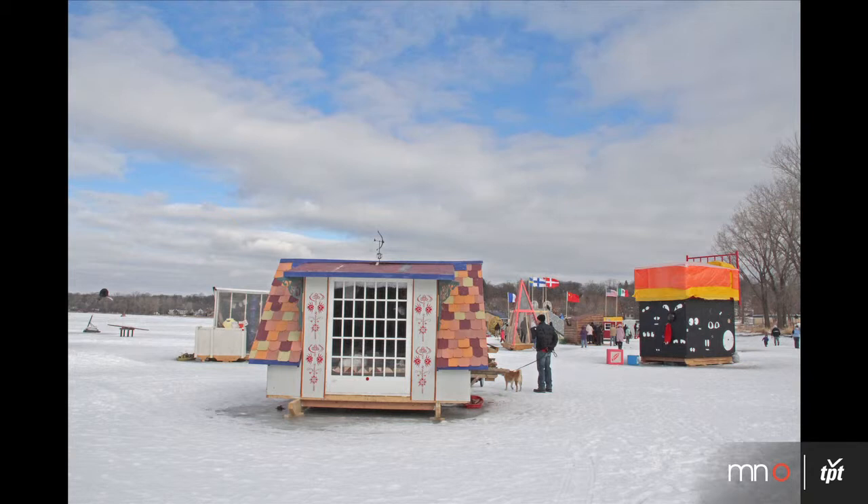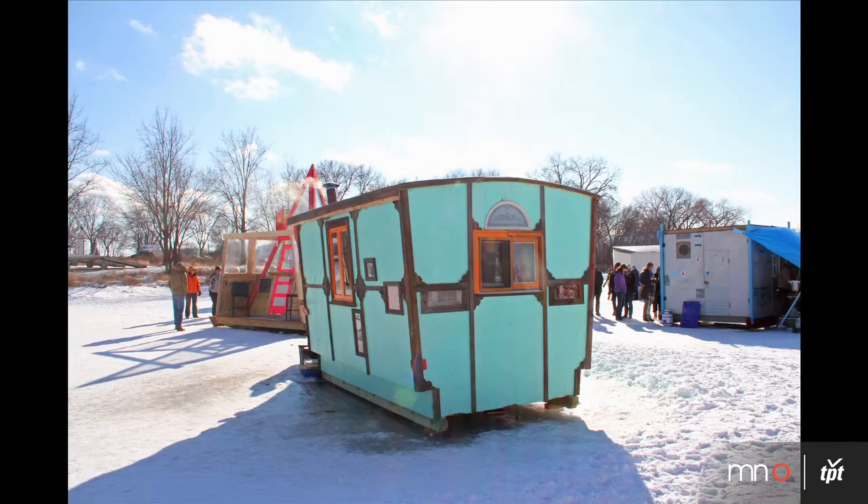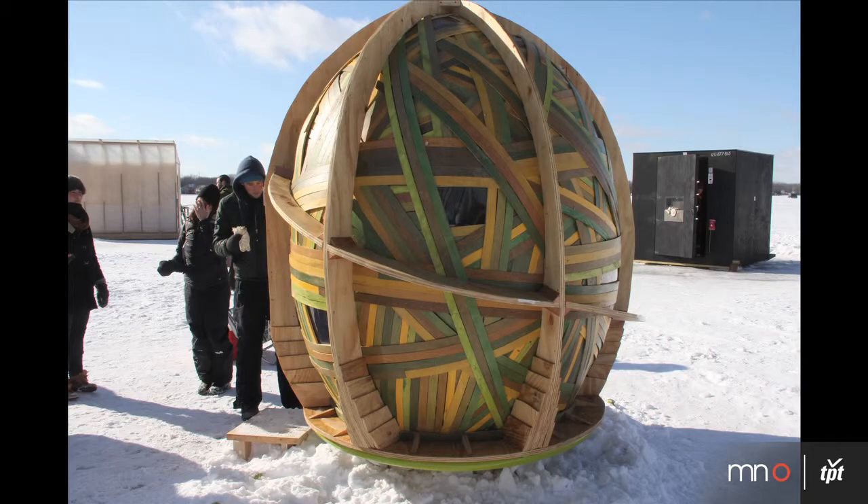There's no real building code around how you build an ice-fishing house. Basically whatever you can dream up, you can build — if it will stand up and withstand the environment out here, which is sometimes a very harsh one with the wind and everything.